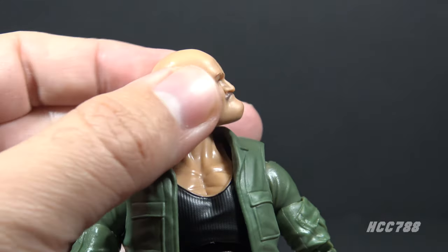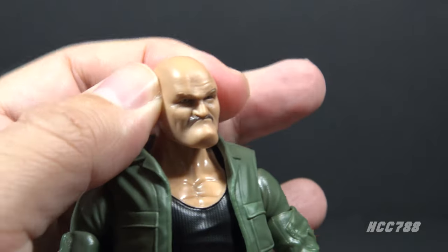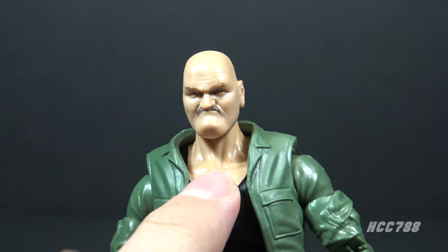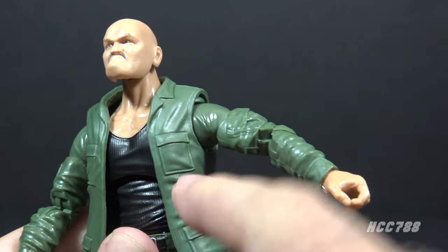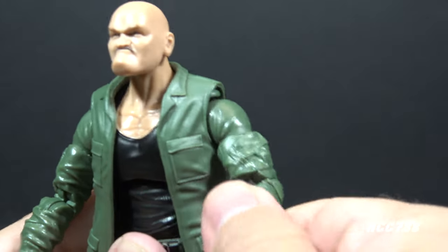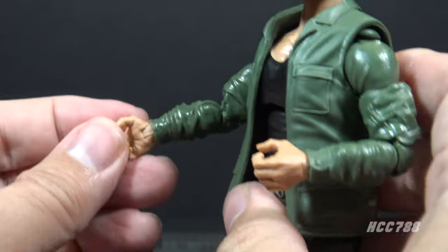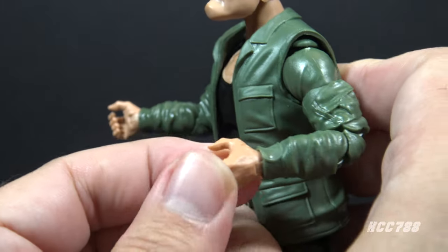Let's look at the articulation. He has a ball joint and a hinge for the head — good up and down motion, side to side, and a bit of a tilt as well. There is no articulation at the base of the neck, which is not a big deal. The arms lift up at the shoulder — a lot better after softening the plastic. They also swivel all the way around at the shoulder. There is a twist on the upper arm, double-jointed elbows, and a twist at the wrist. There are also hinges at the wrist; one works well, the other is still really stiff even after softening.